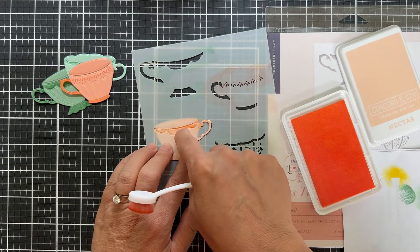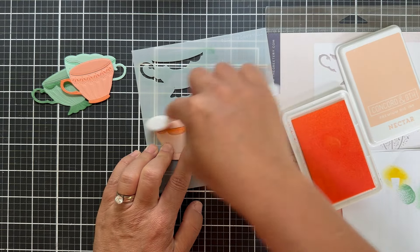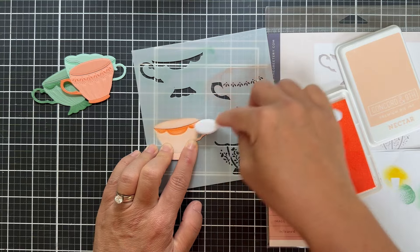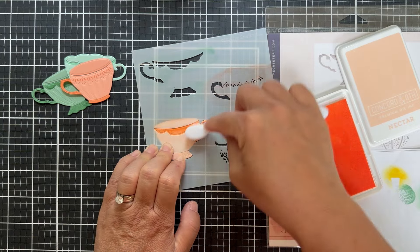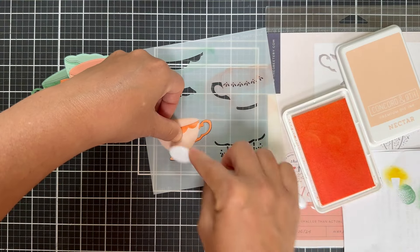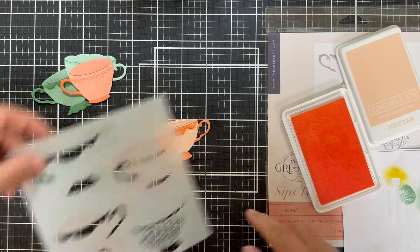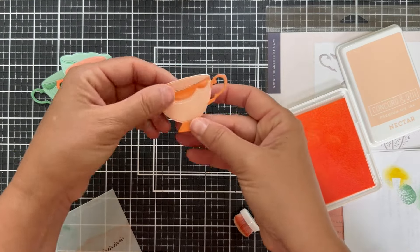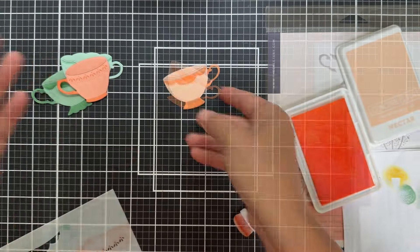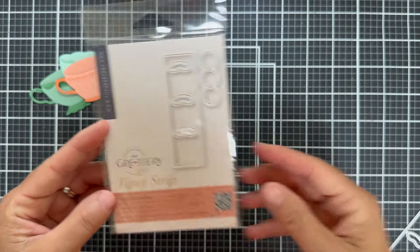Here we have nectar — again, blending nectar on nectar. I love these super pale tones, the nectar and the grapefruit, just so pale. For me it's kind of soothing. This whole Garden Party release with the Greetery is very fine China — very feminine.